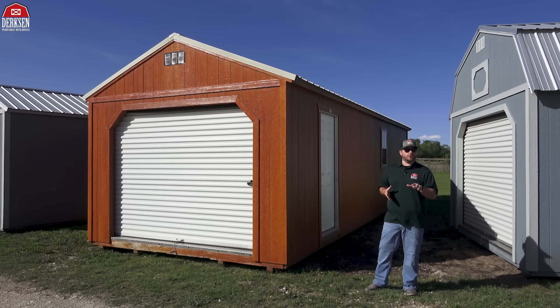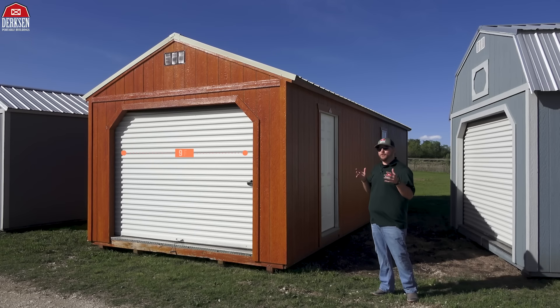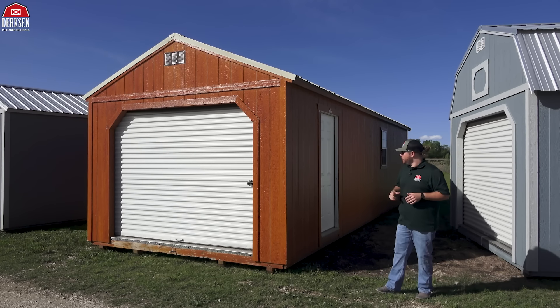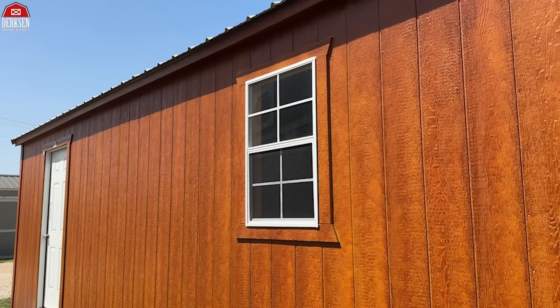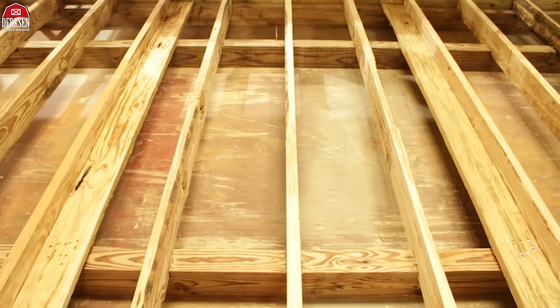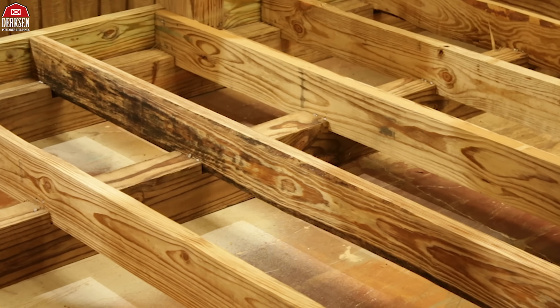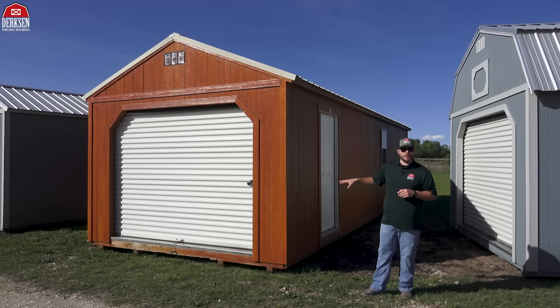Dirksen's Portable Garages come with a few standard features. You get a nine-foot roller garage door — how awesome is that — it makes it easy for moving things in and out of your building. You get a 36-inch entry door, one two-by-three utility window, and then your two-by-six pressure-treated joists are on 12-inch centers, sitting nice and snug, and then four-by-six pressure-treated skids that are notched out, giving our garage a nice sturdy foundation.